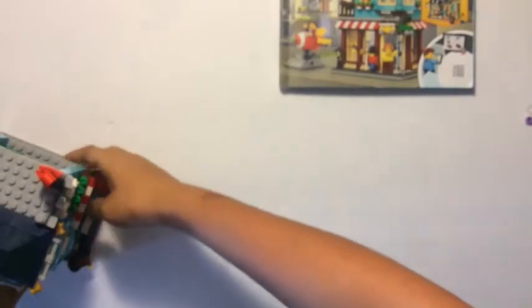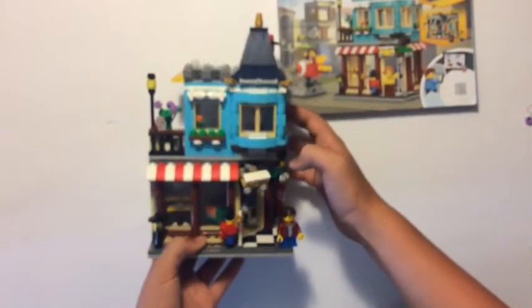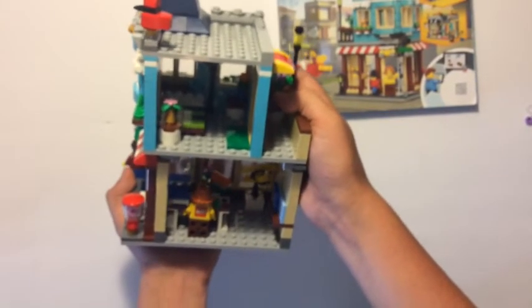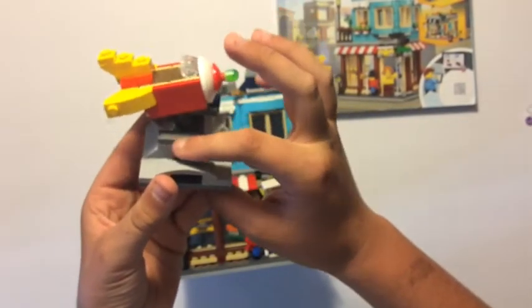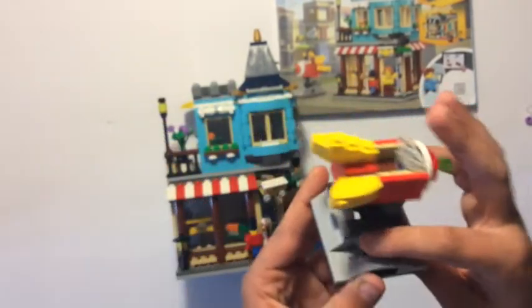Alright guys, wow — that took me two hours to build this. But it's pretty cool. Not very stable though — it only attaches to the bottom part in like two little individual pieces, just two dots. Pretty cool. I know you come here to get the detail because there is some — there are many channels that just quickly do it and don't give you detail.